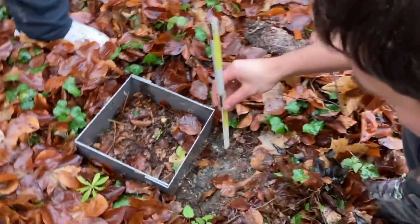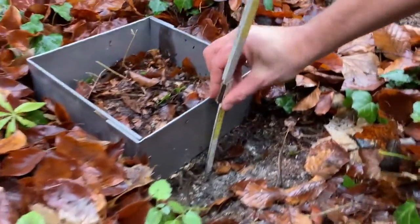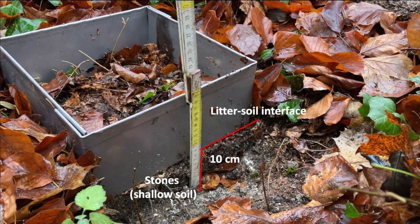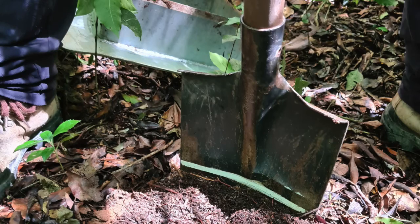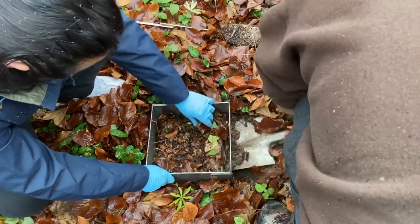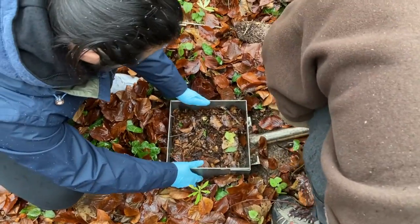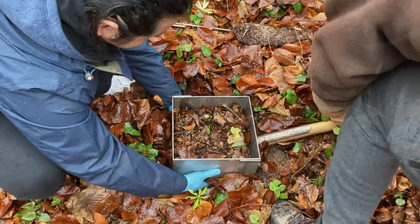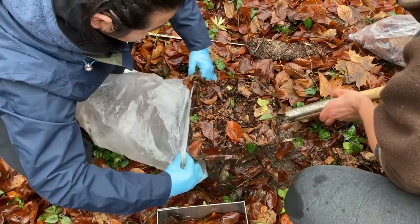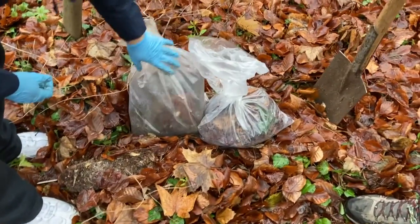We measure 10 cm from the litter-soil interface. In this example, we have a very shallow soil and are able to sample only 8 cm. A spade with a 10 cm mark can be used to measure depth. We put the spade underneath and dig out a soil monolith of 25 by 25 by 10 cm size, then gently transfer the soil into another plastic bag, so we have two bags from the sampling point: one with litter and one with soil.